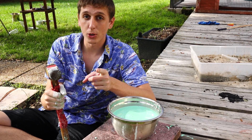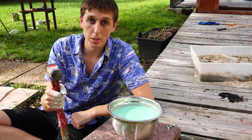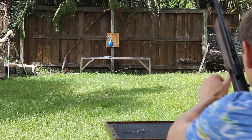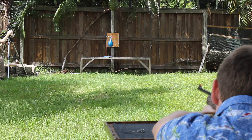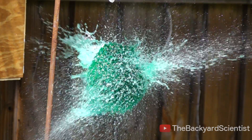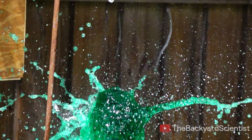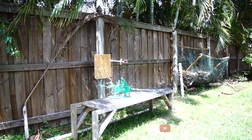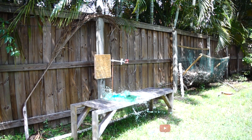Now it's time for our first experiment: shooting this with a BB gun. First, let's find out what happens when I shoot a regular water balloon. That little lead pellet zipped through the balloon and bounced off the back of the fence. It looks pretty cool, but it's nothing out of the ordinary — it's exactly what you could predict would happen.